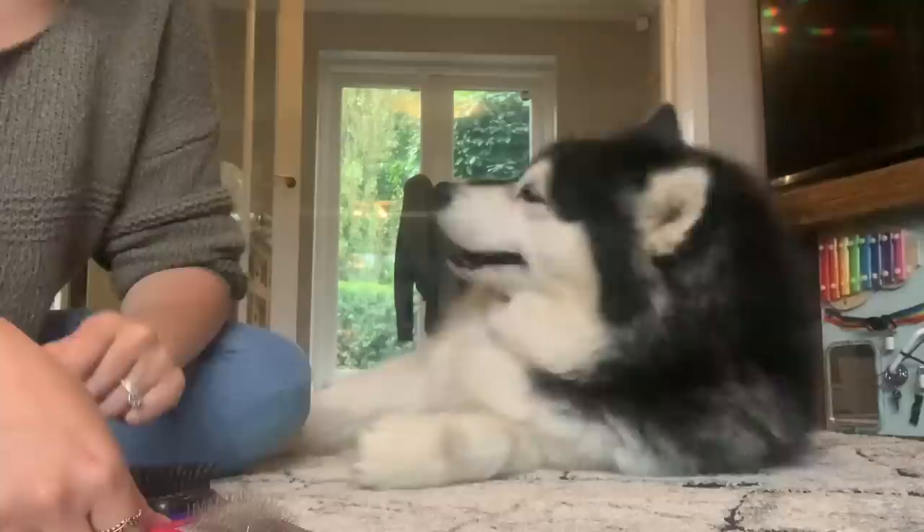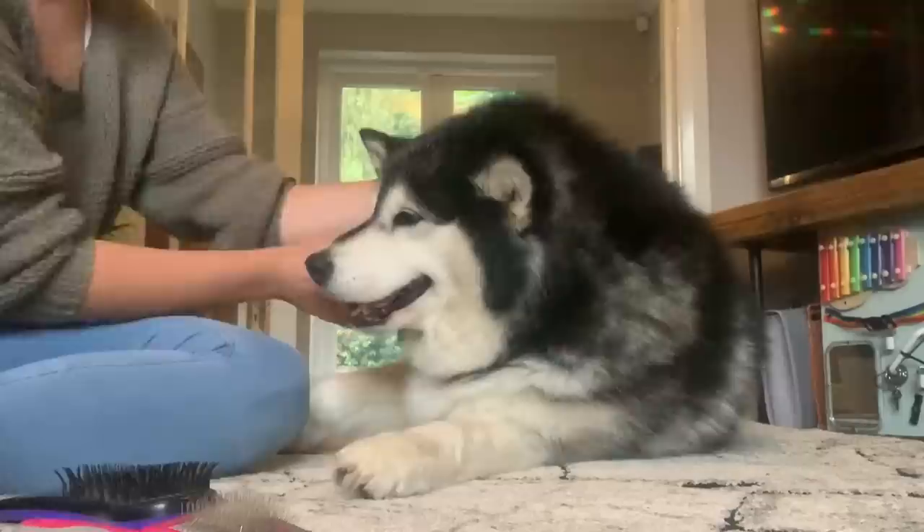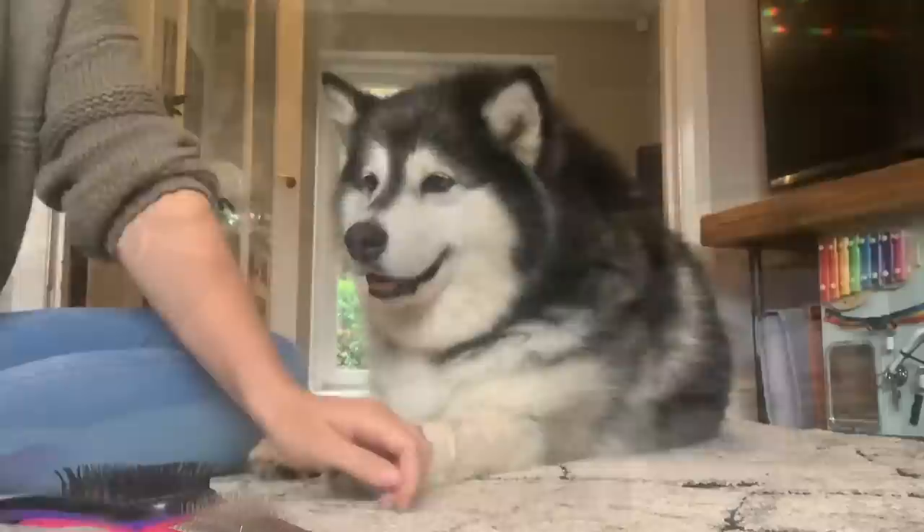So challenge set — how much hair can we get out of Nico? This is her before. Nico, look at your before. And wait for the after — let's do a time lapse.